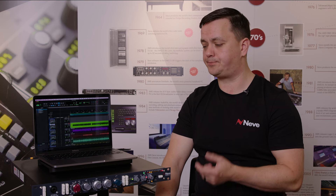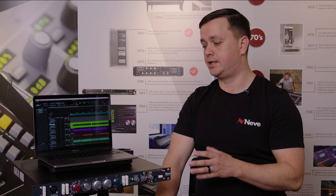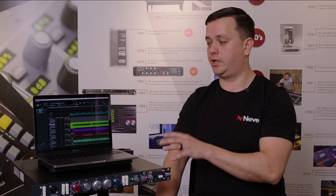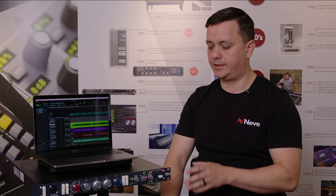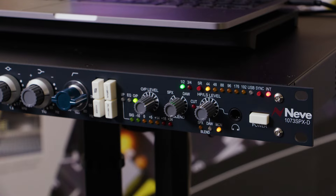A few potential users are artists and producers — anyone looking for premium 1073 sound and digital conversion in one unit. This could be installed into any singer-songwriter studio as a one-stop shop that just plugs into a computer. We also know of engineers who already had high-end DACs and, since getting the SPX-D, have completely replaced them with this all-in-one unit.